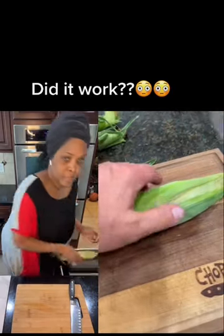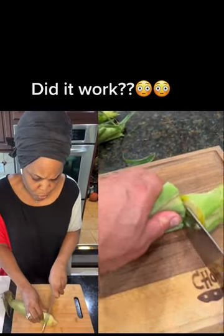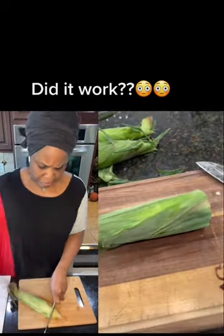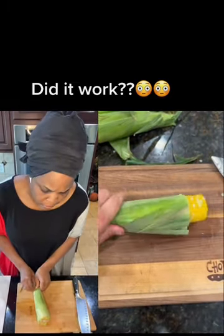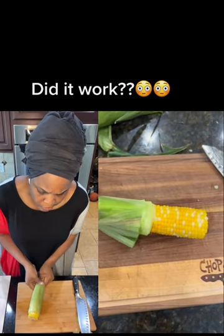So after four minutes in the microwave, all you've got to do is cut off the end, grab the other end, and give it a squeeze. And as you're squeezing, what's supposed to happen is the silk will stay with the husk.